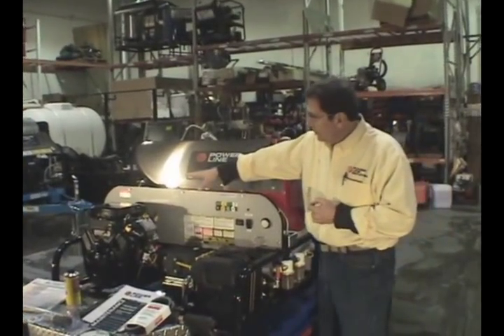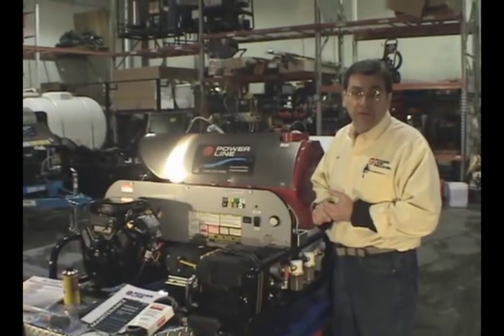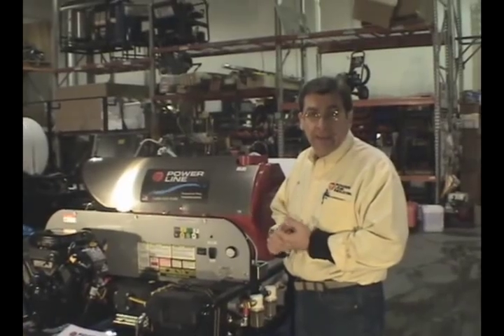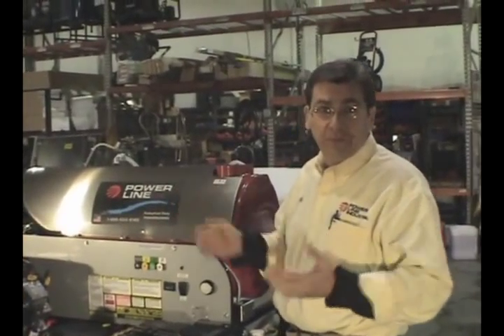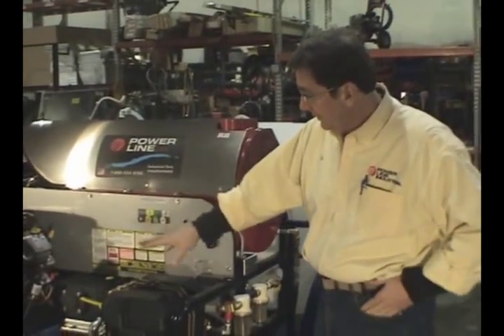With this unit, we also use a belt-driven 65-amp alternator, which I'll show on the other side in this clip, and that powers the whole system. Think about it — when's the last time your alternator went out in your car? It creates a really reliable circuit for the whole unit.